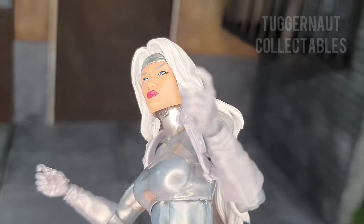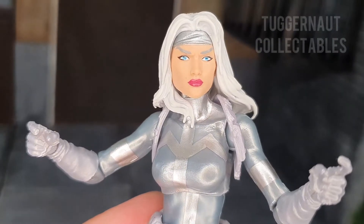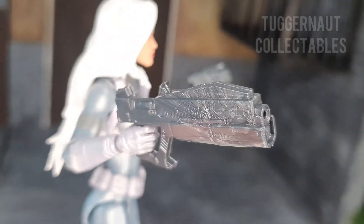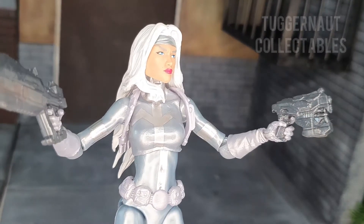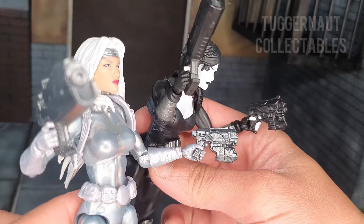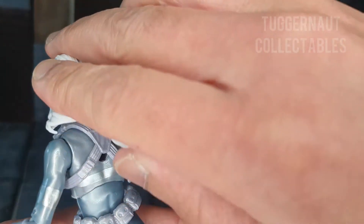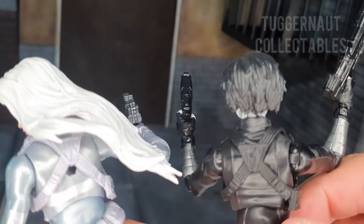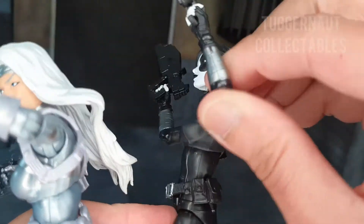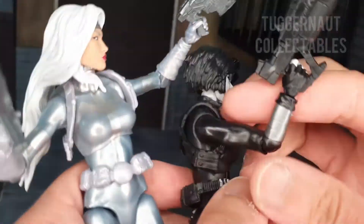Silver Sable does not come with alternate hands. She only has a right weapon-holding hand and a left trigger finger hand. She comes with two different kinds of black silverish guns. In 2018, a year before the release of this figure, the Domino action figure came with the same set of guns but in purple. Domino also uses the same back harness — you can see it's the exact same sculpt, every detail is the same, including the attached pockets on the straps.